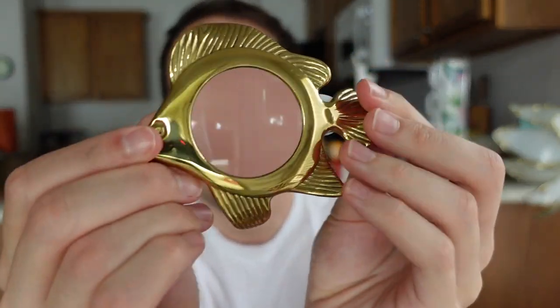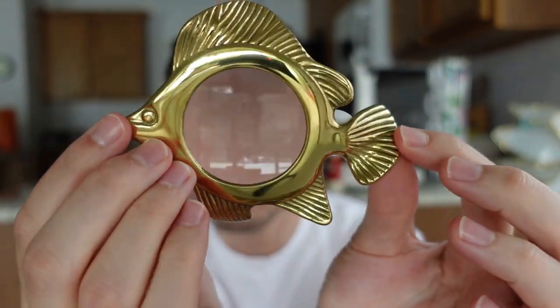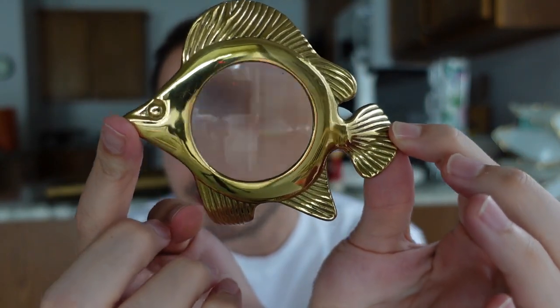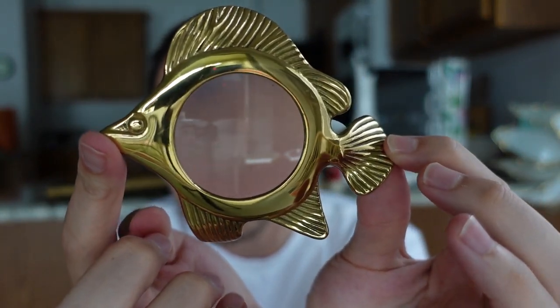I also got this magnifying glass - this little fish magnifying glass. I think it was like a dollar or two. That is very cool. I'm happy that I picked that one up - it was a fun find.